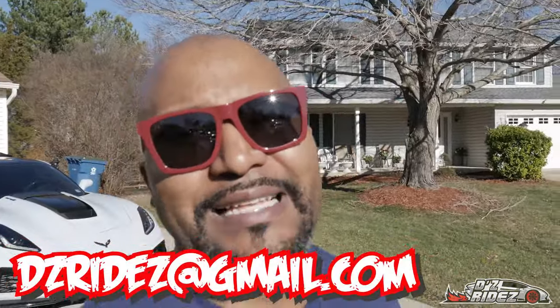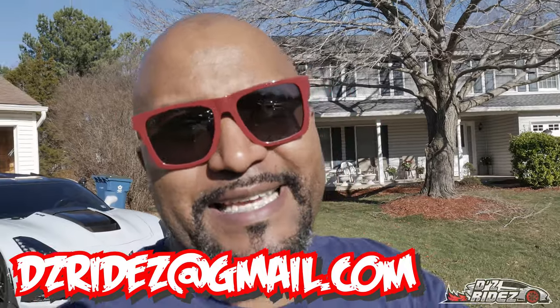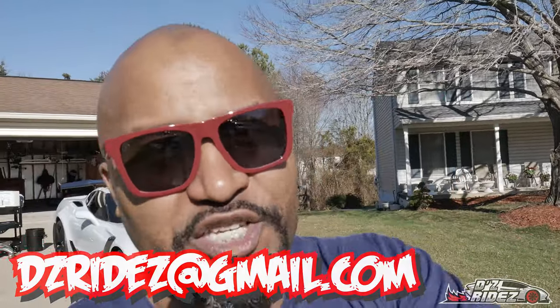I just got a new email address, so if you want to email me about anything: dzrides at gmail.com — D-Z-R-I-D-E-Z at gmail.com. So let's go on over and check out exactly what we are going to need for this install.